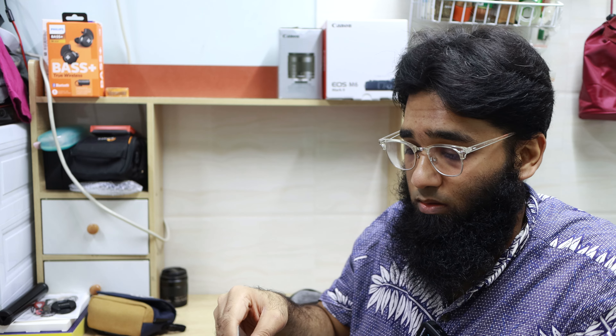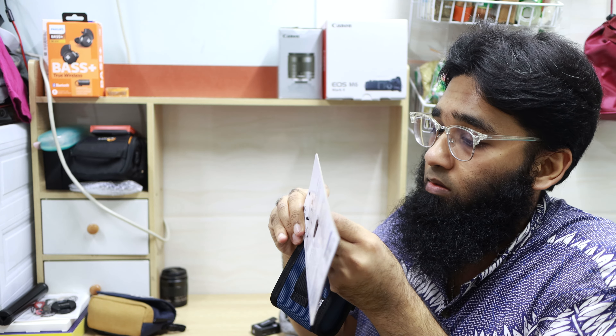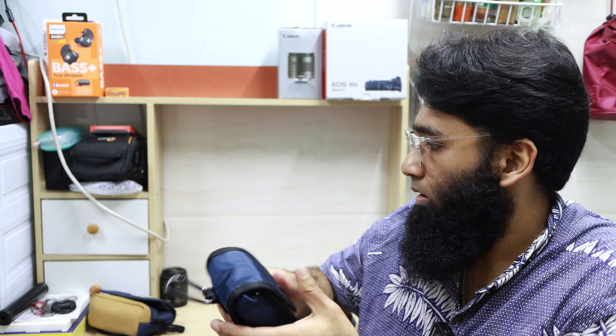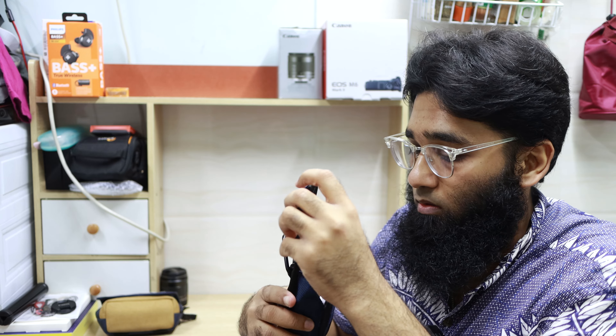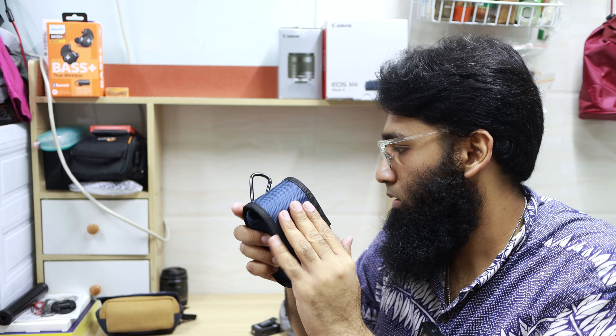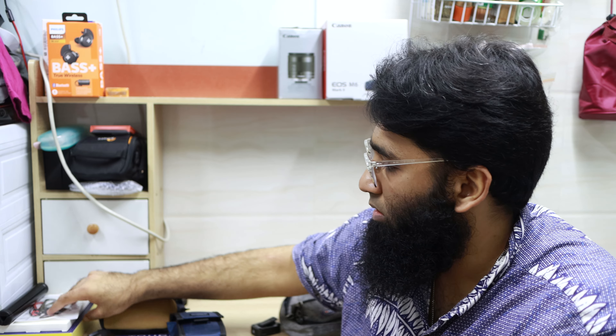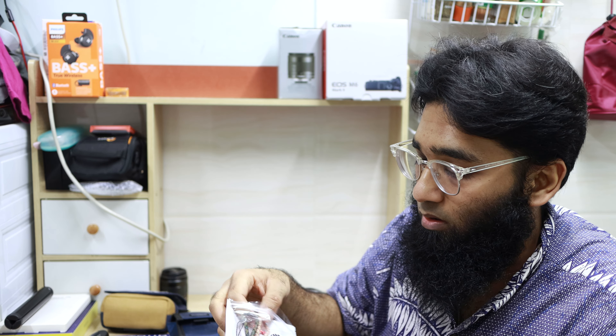Maybe something like this. There is also a lanyard. It matches perfectly with my outdoor blue color bag. This is specially for your Canon.